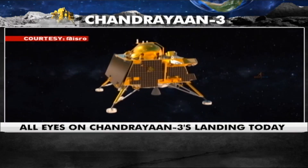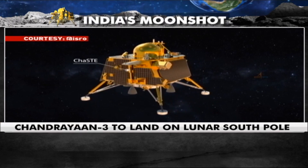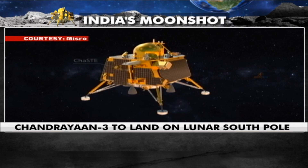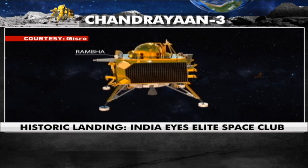The Lander Module is configured with four payloads, namely: ChaSTE — Chandra's Surface Thermophysical Experiment, and Rambha — Radio Anatomy of Moon Bound Hypersensitive Ionosphere and Atmosphere.